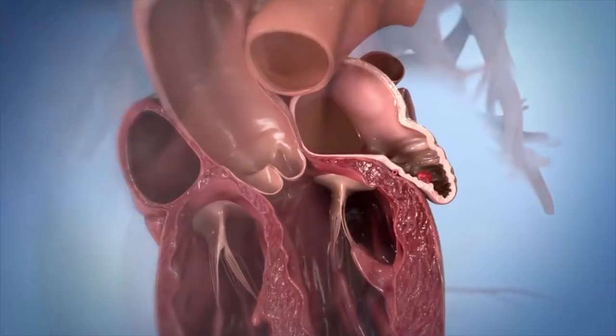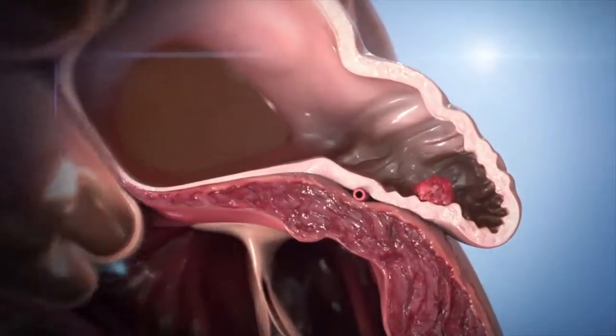Today I want to talk about the Watchman procedure. This is a procedure that we do on patients who have a condition called atrial fibrillation. AFib or atrial fibrillation is an arrhythmia that generates in the left upper chamber of the heart, and it puts the patient at risk of having blood clots and leading to strokes.